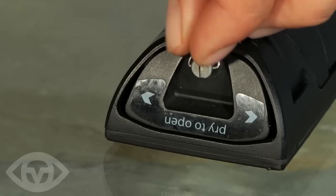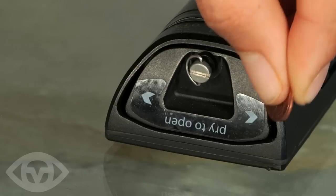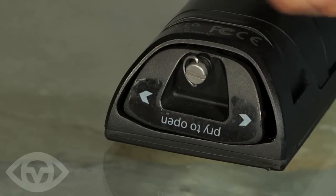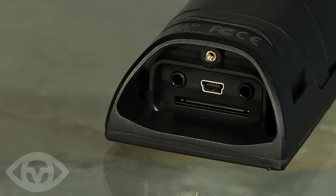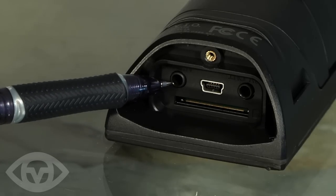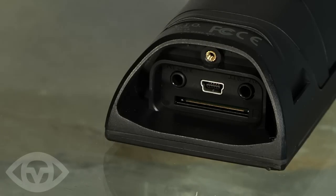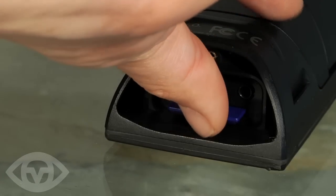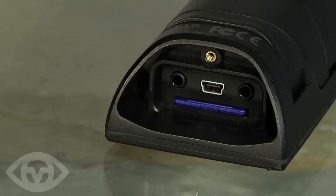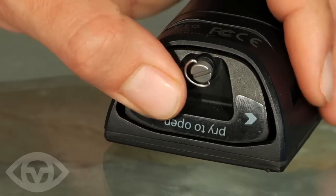Unscrew the IO port cover until loose and open by prying gently — you may need to use a small coin. There are 4 features inside the IO port: AV out, USB, microphone in, and SD card slot. Insert the SD card until it clicks into place, then replace the IO port cover and tighten the retaining screw until it is finger tight.